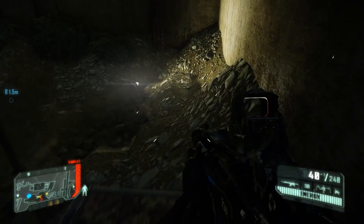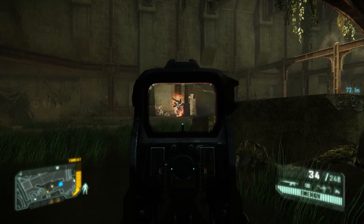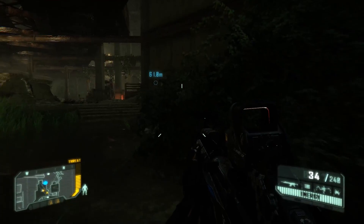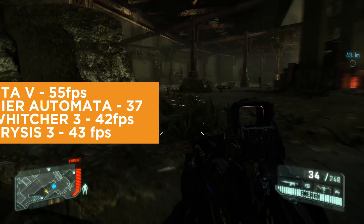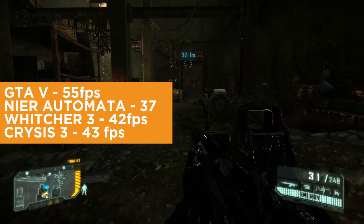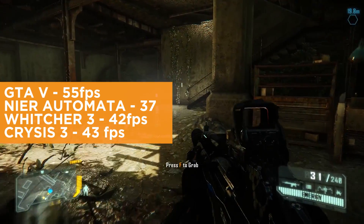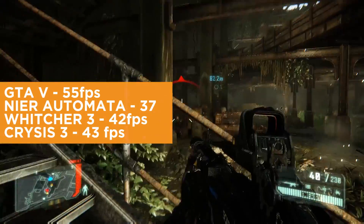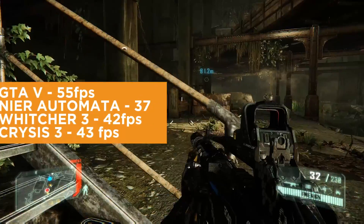And again, this is not a gaming rig, but for your viewing pleasure, we also tested its gaming performance. So for gaming benchmarks, we maxed out the settings of all of our games — GTA V, Nier Automata, Witcher 3, and Crysis 3. You can see it has respectably good FPS. It tops out at around 55 for GTA V, around 37 for Nier, around 42 for Witcher 3, and around 43 for Crysis 3.